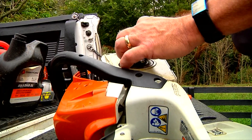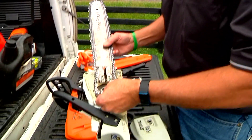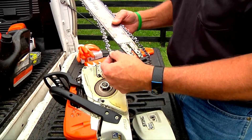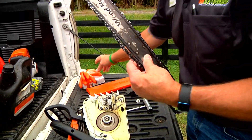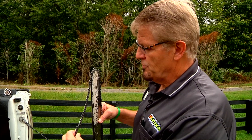Doug can also help you with chainsaw safety and maintenance. Some of the very basic things that folks can learn is how to simply remove the bar and take a chain off and put a new chain on. Maybe they've gone and purchased a new chain, or maybe they've taken it somewhere to have the chain sharpened. And with these classes, a chance to sharpen your skills.